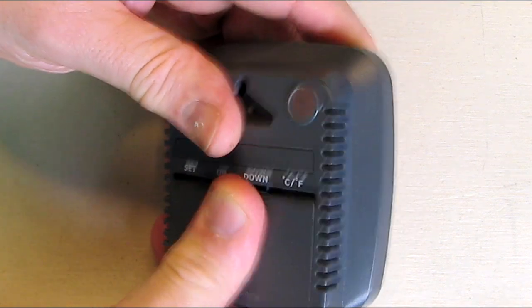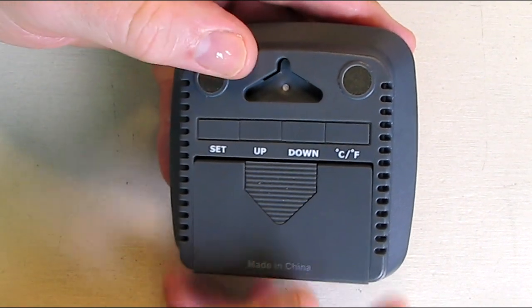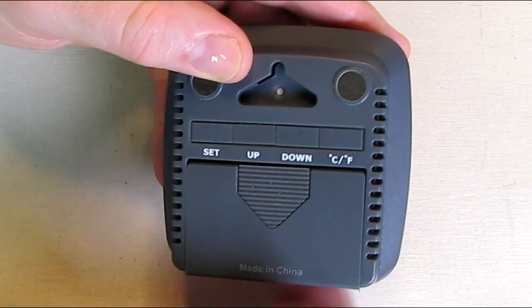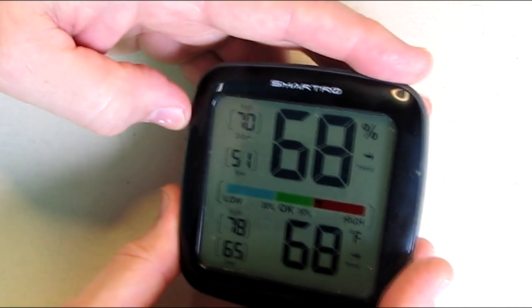Push that button there and it allows you to access the battery compartment to put your two AAA batteries in. It's got a set button and up/down buttons, and you can change between centigrade and Fahrenheit right there. The up and down button allows you to change some of the parameters.